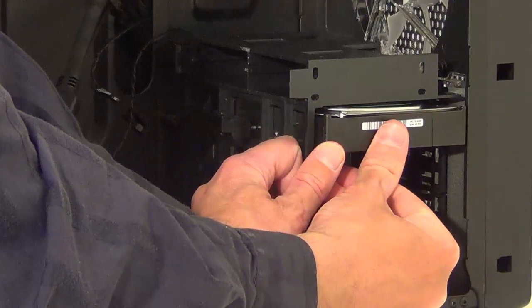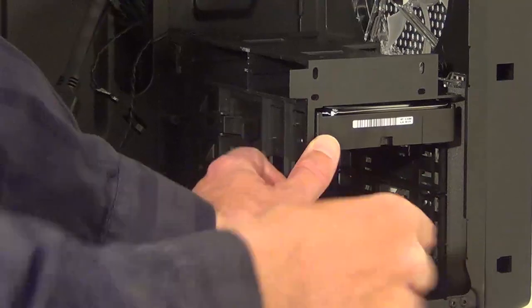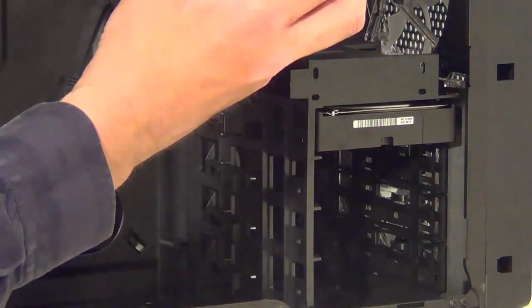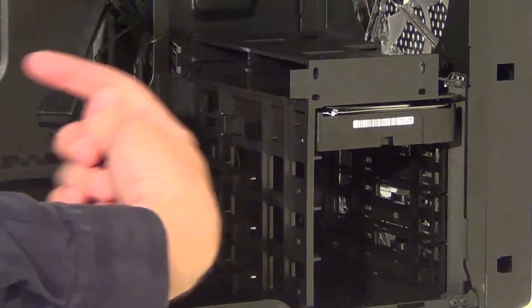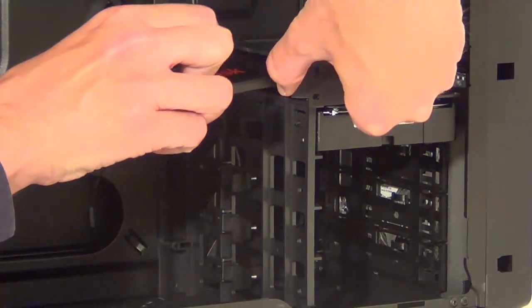Pull the clip out and slide it in — it should click into place. For the solid state drive, we need the SATA connections facing the back of the case as well, so slide that in just here.